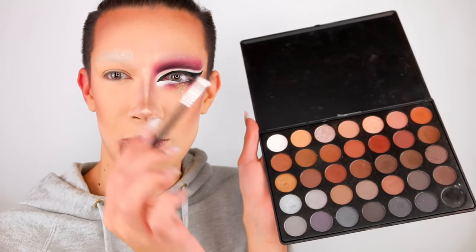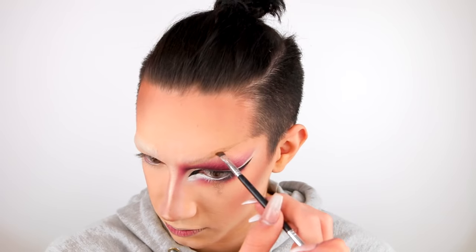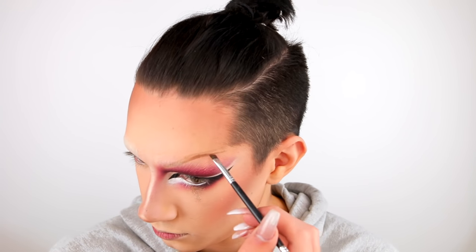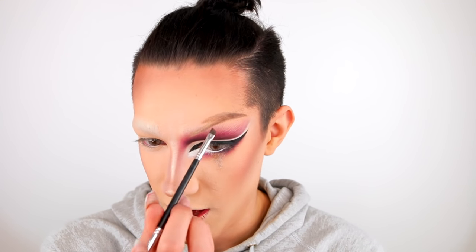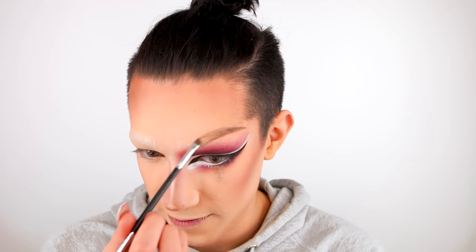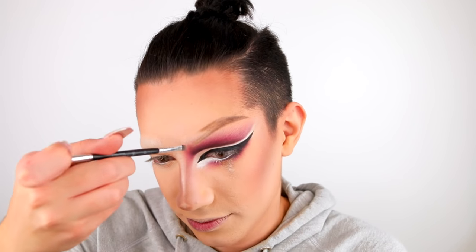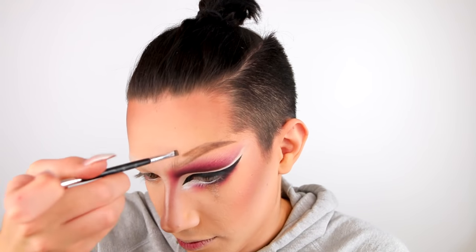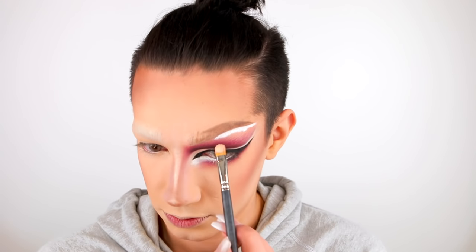To start off my brows I'm going to grab my Anastasia Brow Brush in number 12 and this shade from my 35K palette and just begin to sketch them out. When I get more towards the front I'm going to lightly fade the color in — I really want that ombre effect on my brows, and if I go too harshly it won't work. Then I'm going to take my Kat Von D White Out Concealer on my 242 to clean up right underneath that brow, and with that same brush grab the white from the 35K.